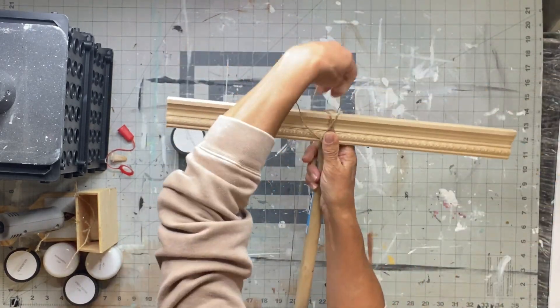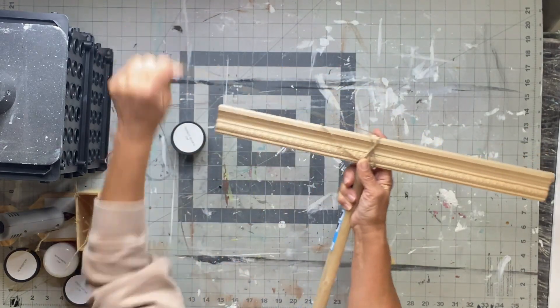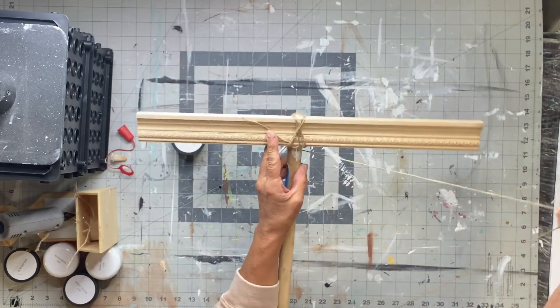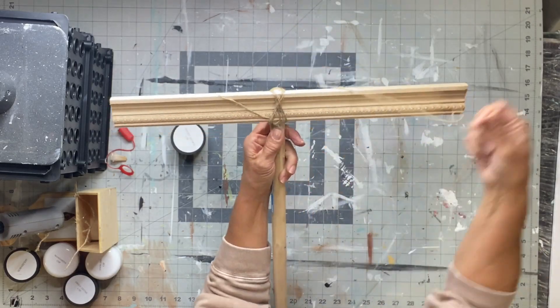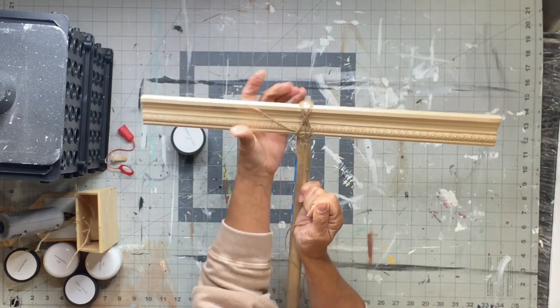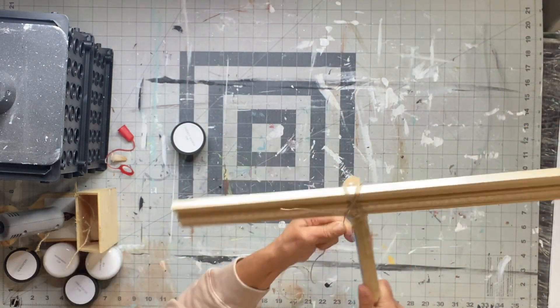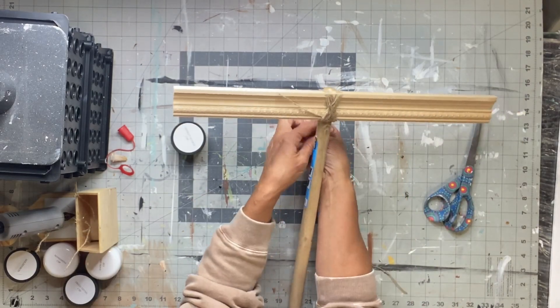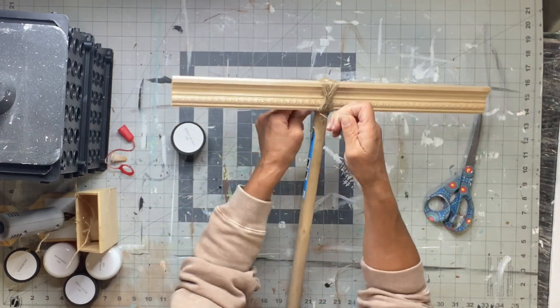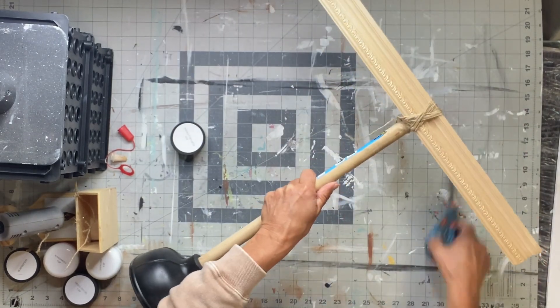There are going to be many ways that you can create this T-frame — I'm just going with what I have on hand. I did not go out and buy anything extra for this particular project. I just wanted these two pieces of wood, between the plunger and the crosswood, to be secure.